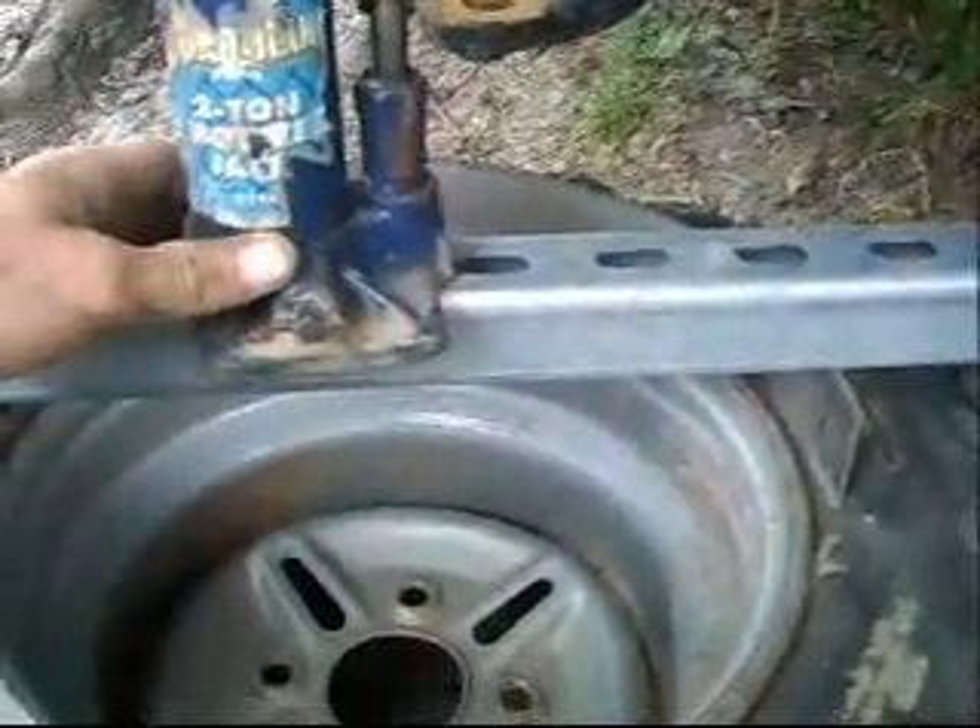Get you a piece of flat steel like this, curve it. Set it on there. And I took this piece of unistrut right here. Set it across there. Put that bottle jack on top of it. And put it on my bumper.